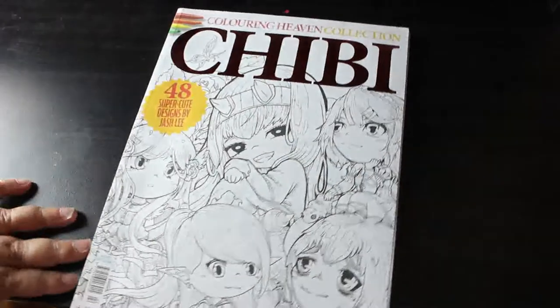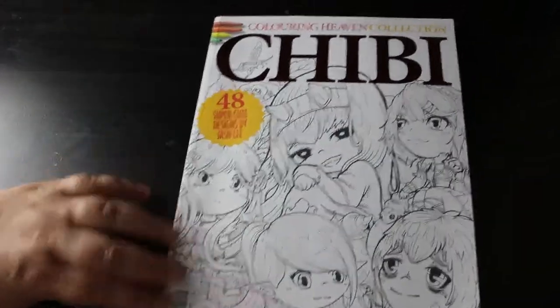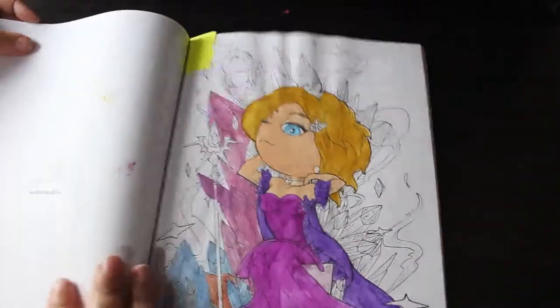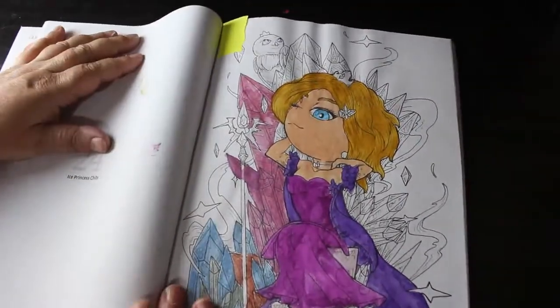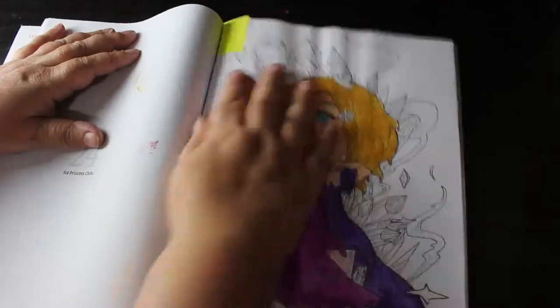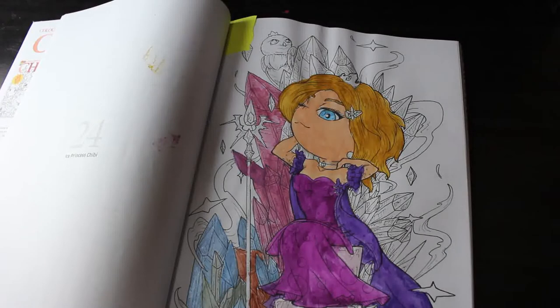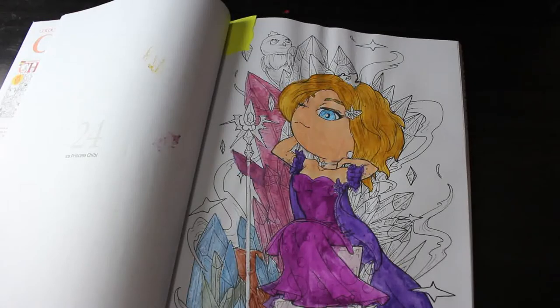The Chibi Colouring in Heaven collection by Jash Lee — I've nearly finished one but I haven't. This has all been done with watercolour paint, not pencils — it's actually paint, as you can see there's some buckling. Most of it's done apart from the jewels, and it's just me being lazy and not wanting to get the watercolours out.